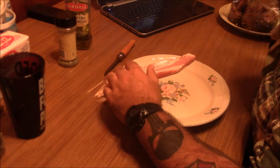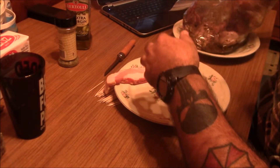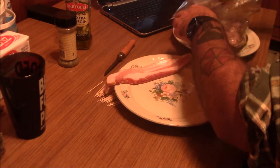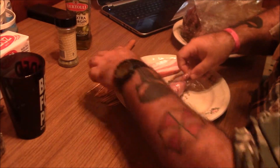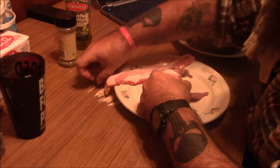So I'll show you how we're going to wrap this up. The instructions call for pulling your quail out of the marinade and then wrapping each one in one piece of bacon.